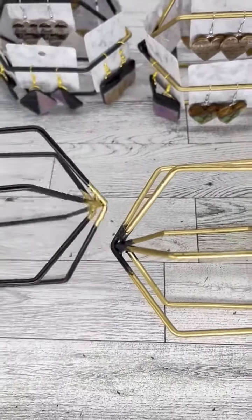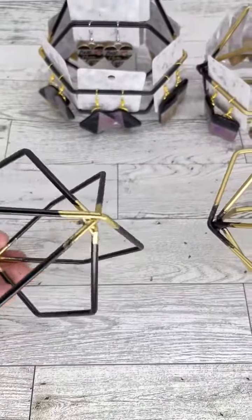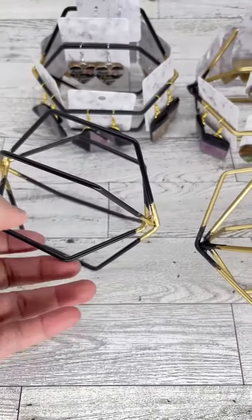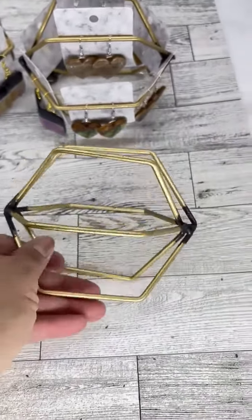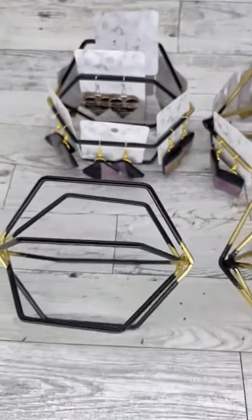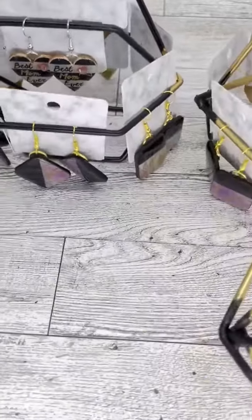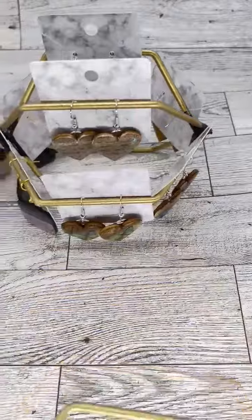I'm setting up and getting myself ready for my display for the next event next weekend. Look at that — they have them in a couple of different shapes, but this one I decided to choose because it holds the most earrings. They have a triangular one and then a circular one.